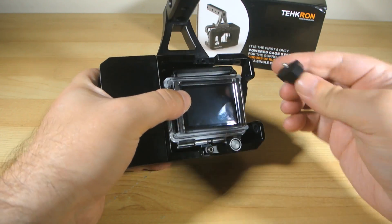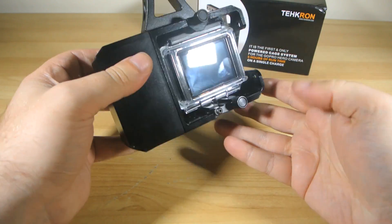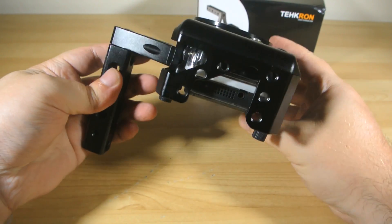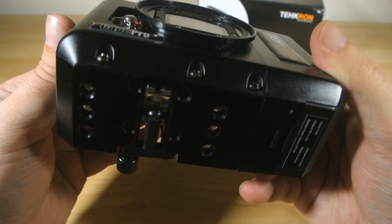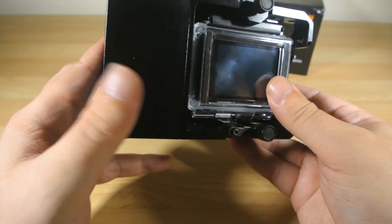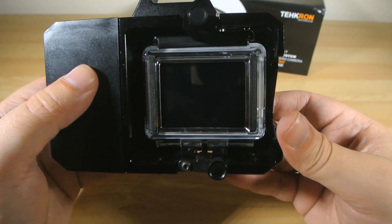The best part about this system, as opposed to the other ways people have kind of hacked together external power systems for the GoPro, is that it is all self-contained. There's no exposed wires to get caught up or crap to be accidentally pulled out, there's no strain on the GoPro's USB socket, and it takes only seconds to swap out for a fresh battery without even having to pull the GoPro out of its cage or even out of its own housing. It is a super elegant system and it does exactly what they claim.